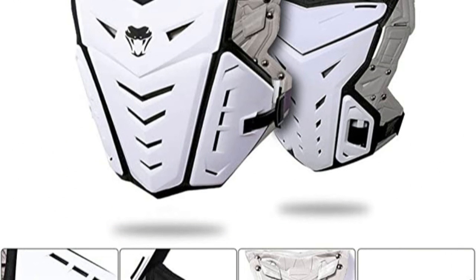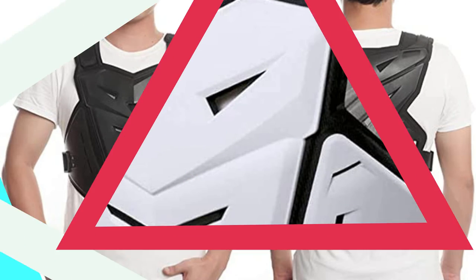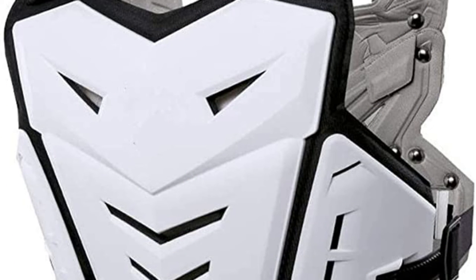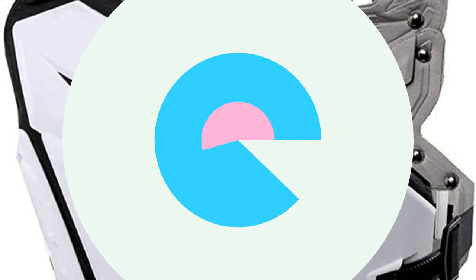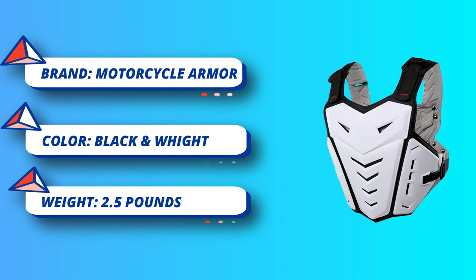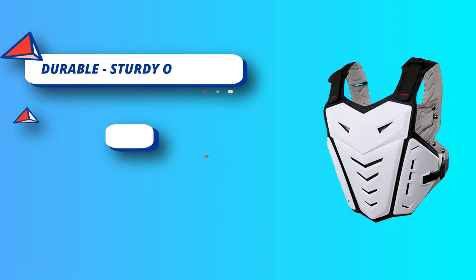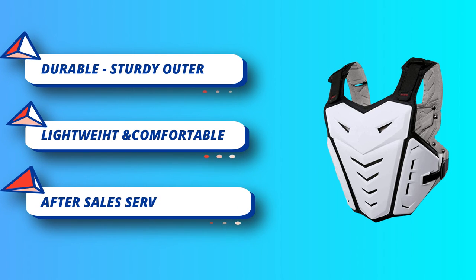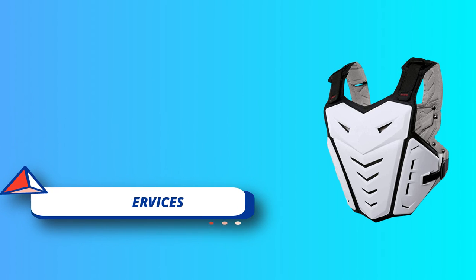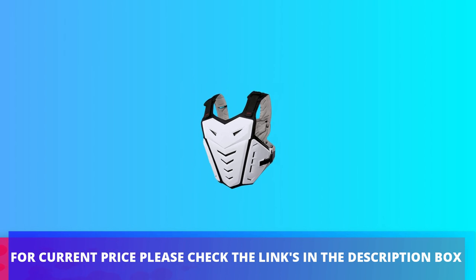The exterior uses a sturdy outer shell to provide strong protection for the chest, back, and spine. Durable and solid with strong wear resistance, anti-bump, anti-fall, and shock resistant properties for excellent protection when falling. The new lightweight material ensures ultra high security while greatly reducing weight, making it more comfortable than jacket armor and more suitable for long-term wear without fatigue. It is also breathable. For current price, please check the links in the description box.